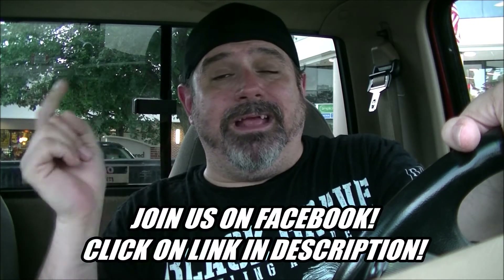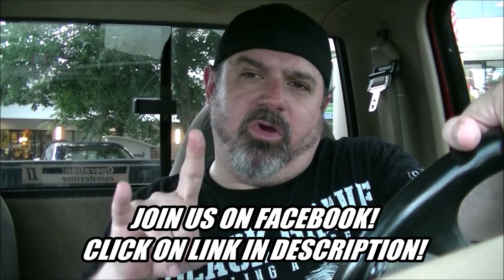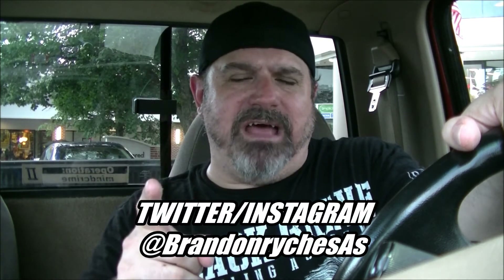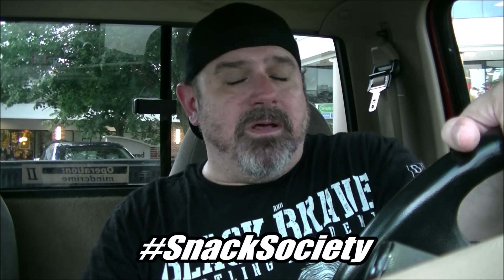Also, join us on Facebook by clicking on the link in the description — hundreds of the coolest people in the world are in our group, and you should be too. Why aren't you? Follow me on Instagram and Twitter at BrandonRykesAS. When you do, use the hashtag Snack Society all day, every day — that way we know what you're eating and you know what we're eating too. So like, comment, share, and subscribe. In the meantime, in between time, we'll see you next time. Bye-bye.